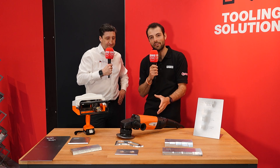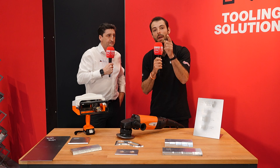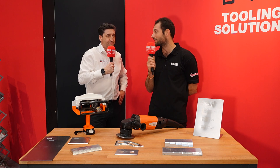So — part marking, beveling, taking operations away from your expensive machine tools, saving you time and money, reducing your bottlenecks. That's MAC 2024 here at the Make Tooling Solutions Stand. Thank you, Craig.